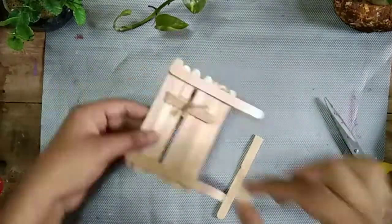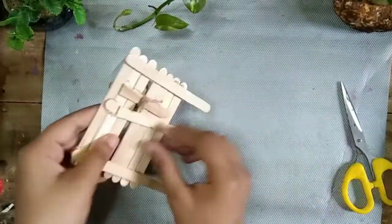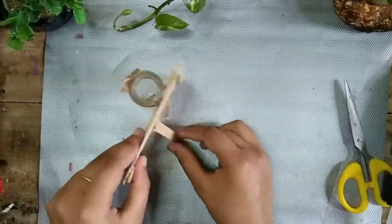I will cut the stick with the other hand. I will cut the stick with the stick. I will put the stick in the stick. I will put the stick in the back.